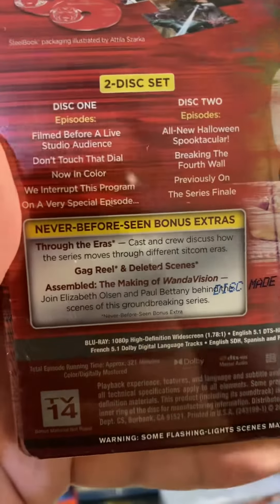I love how it shows some never before seen extras. The gag reel is one of my favorite special features — the Assembled doc I've seen on Disney+ is great.